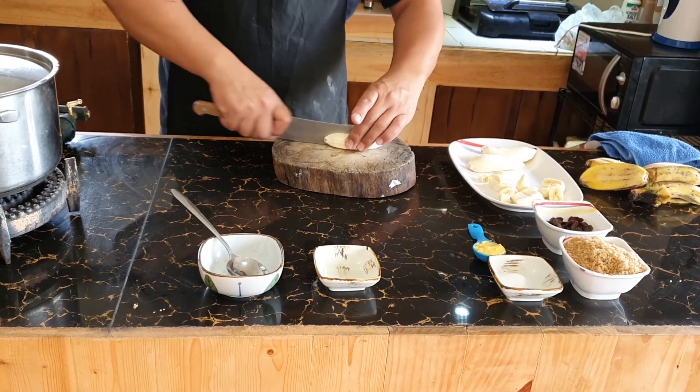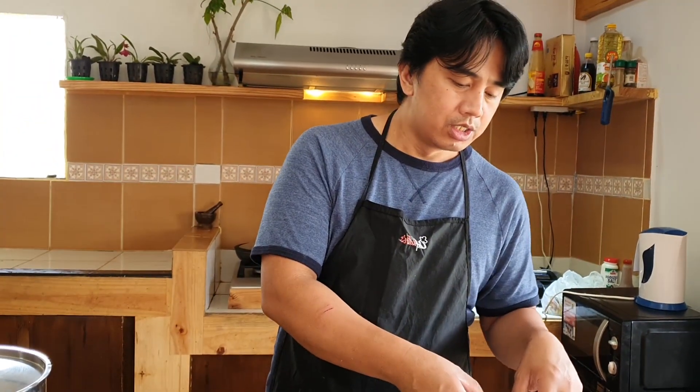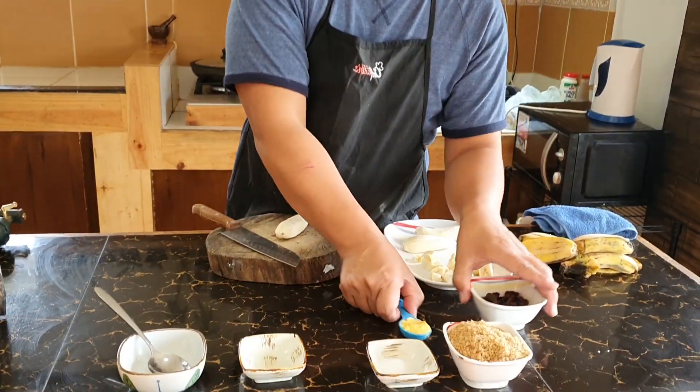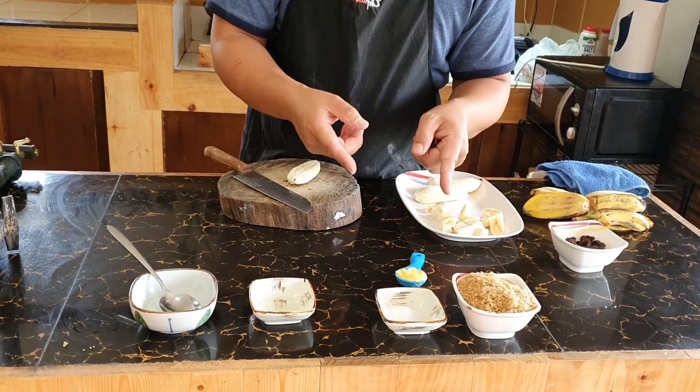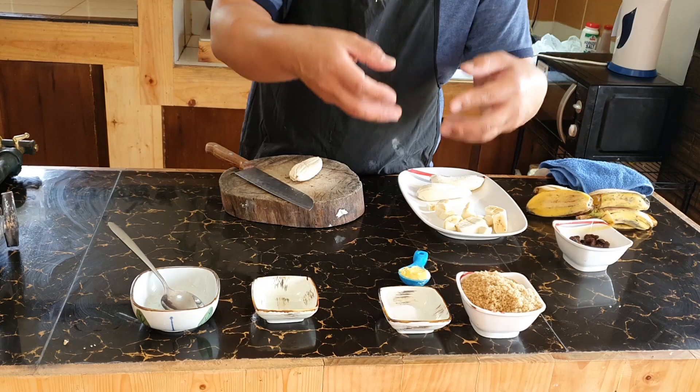I'm going to prepare two cups of water and boil this together with my sugar, salt, and butter. I will wait for the water to thicken.